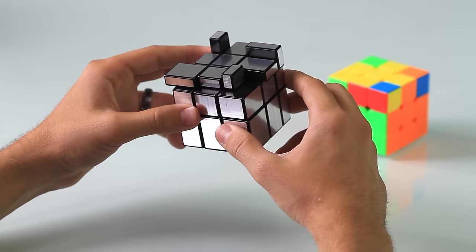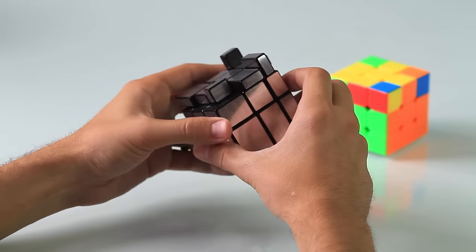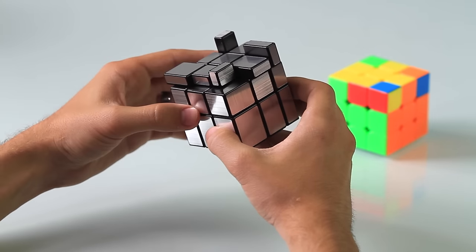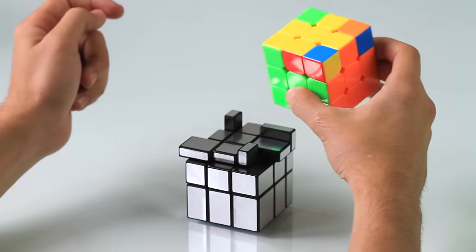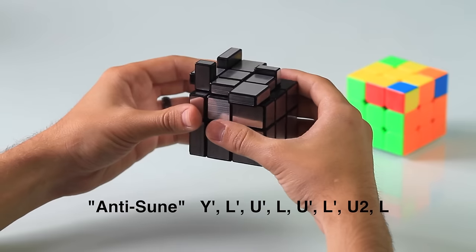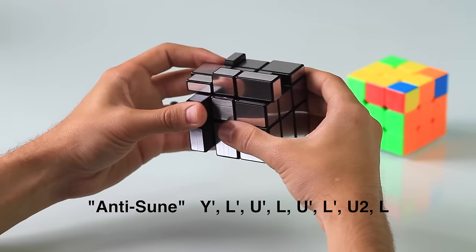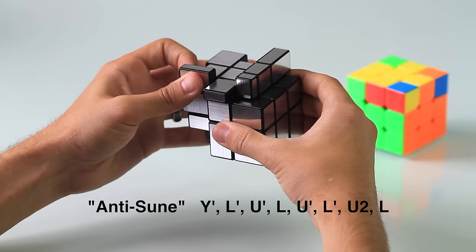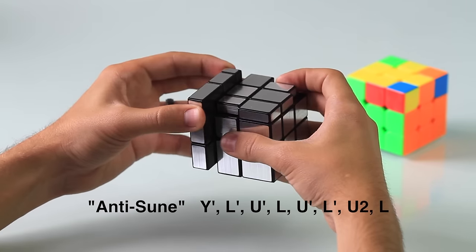As promised, I'm going to show you how to do the antisune move. First, make sure the tail of the fish is in the top right and the head is in the bottom left, and that the yellow piece is facing to the right. On the mirror cube, the largest, flattest side is the yellow side. Just like on the 3x3 — yellow facing right, tail on top right, head in bottom left. Now the antisune move: rotate the cube on its y-axis counterclockwise, then left prime, up prime, left, up prime, two times, and then left.